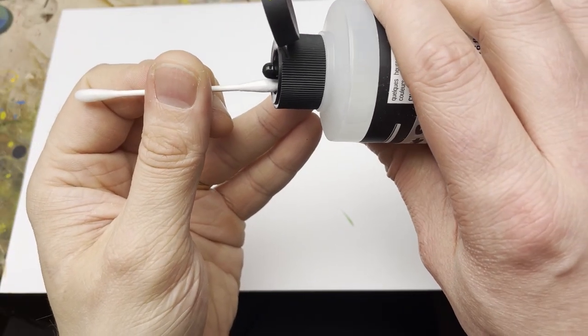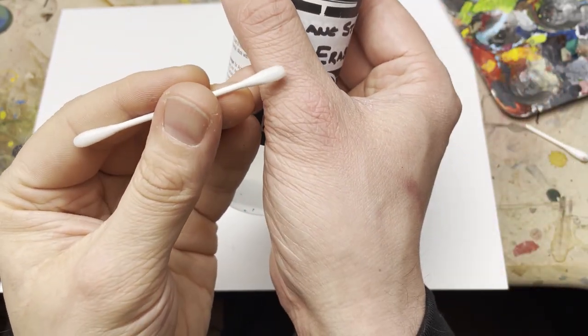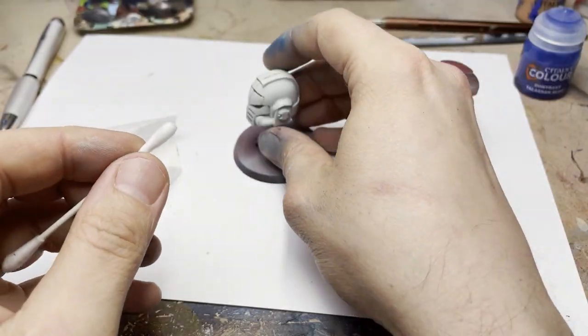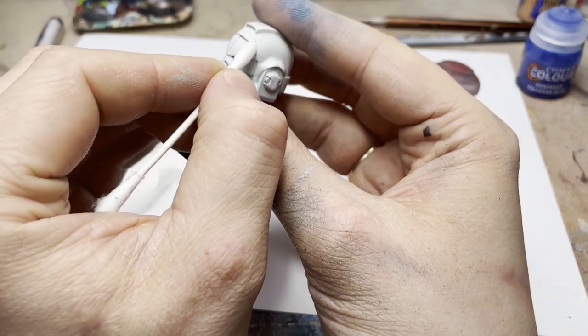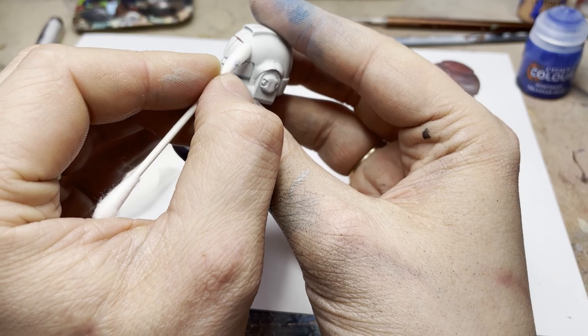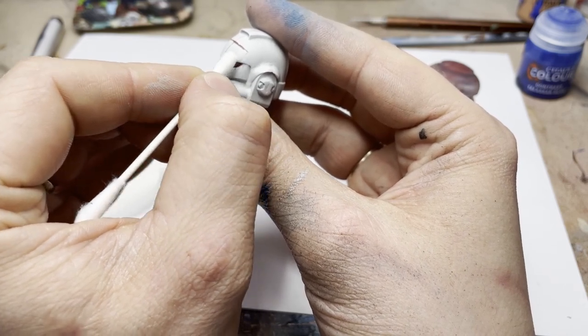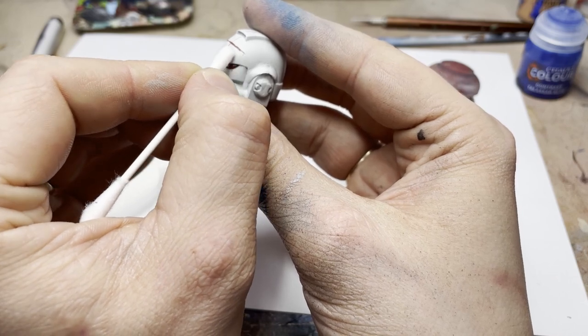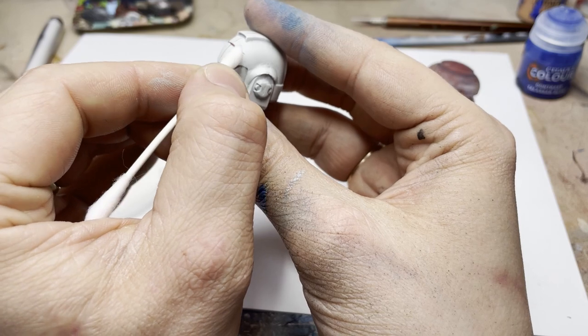For this step, all you need to do is drop the airbrush cleaner onto a cotton bud — you're not going to want too much. This clip comes from a commission I'm currently doing: an Emperor Spear McFarlane miniature. I made a mistake when plotting out the trident on the helmet — one of the tips was wonky — so I simply used the airbrush cleaner and very gently rubbed it over the top.